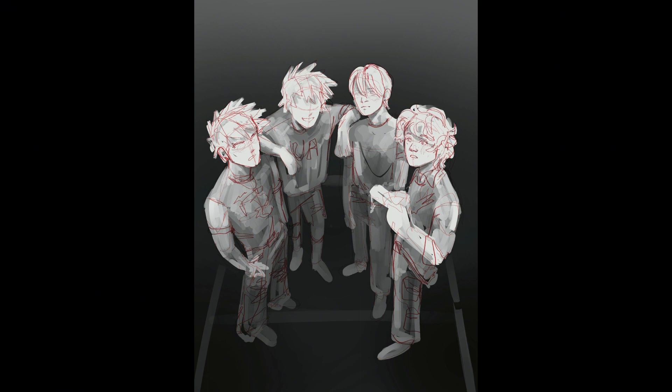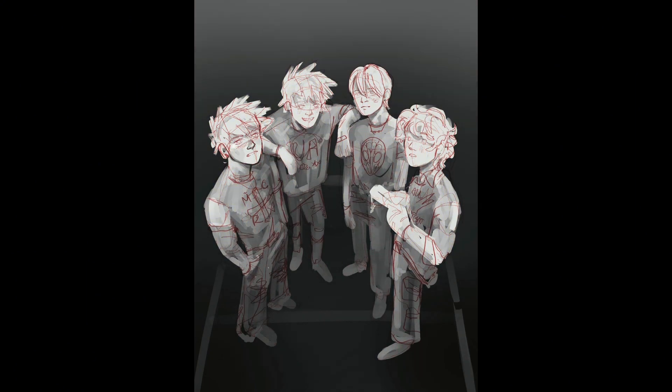I used a photo reference off screen to get the perspective on this pose right. You can see that I'm going in and I'm finalizing my sketch, adding faces, details in the clothes. I had a lot of fun coming up with little easter eggs in everybody's clothing and accessories. I'm also lying to myself because I think every single one of these characters would only wear t-shirts and basketball shorts, so I'm pretending that they would be a little bit more fashionable. Except for Bakugo, of course, who is a fashion icon — you can see that he's rocking a My Chemical Romance t-shirt in today's illustration.